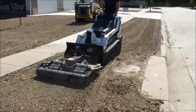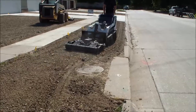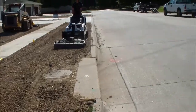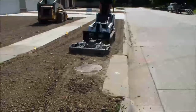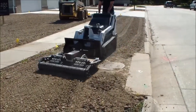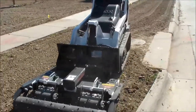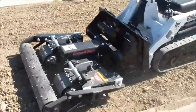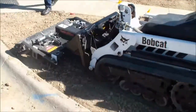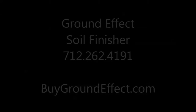Thanks for taking the time to view our video. We hope you agree that the versatility and functionality of the Ground Effect Soil Finisher is something that should not be ignored. If you're a general contractor who needs to finish a site after new construction, a landscaper who puts in mulched beds and new lawns, a city manager in charge of multiple municipal assets including ball fields and trails, a groundskeeper in charge of dirt arenas, or a manager at an equipment rental business, you need a Ground Effect Soil Finisher in your arsenal. Please feel free to call us for more details or visit our website at www.buygroundeffect.com.